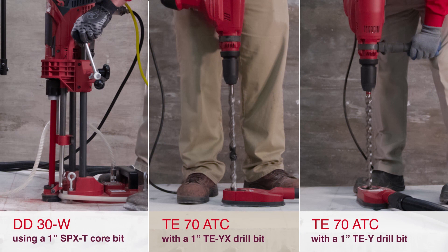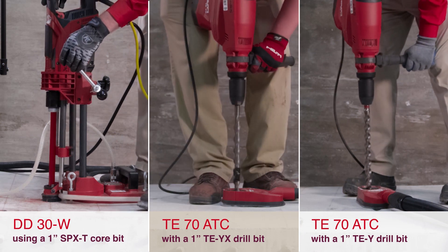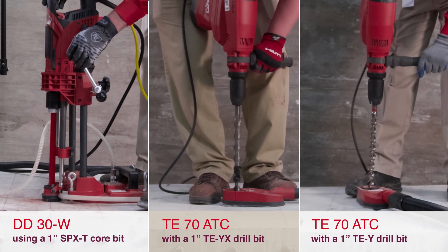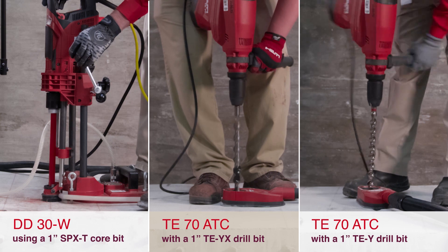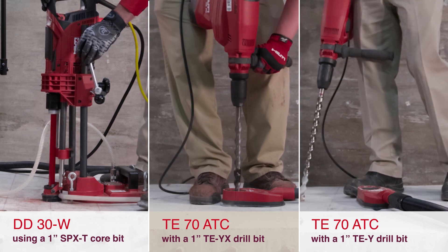In this side-by-side comparison, we put the DD30W and SPXT core bit against the standard methods of cutting through rebar. In the middle are the TE70ATC combi hammer and TEYX drill bit. On the right, the same tool but with a TEY bit.